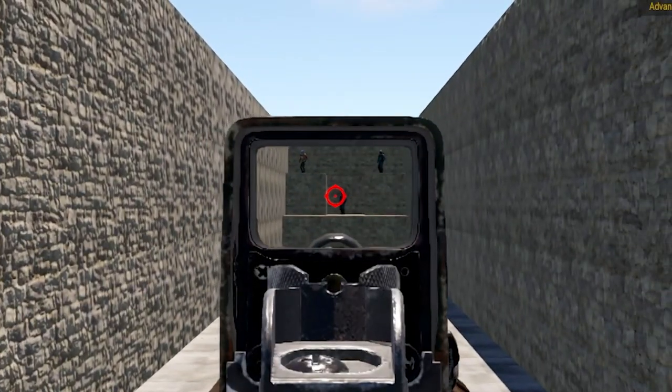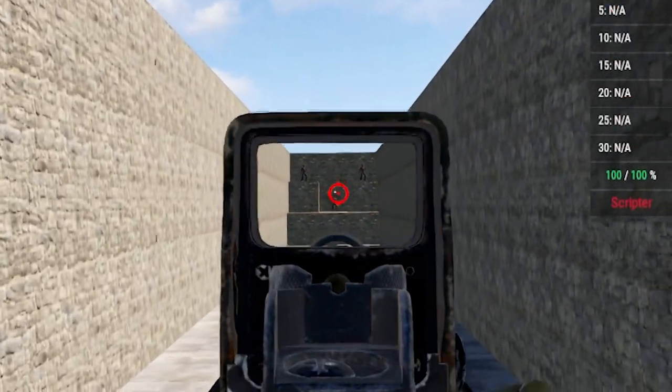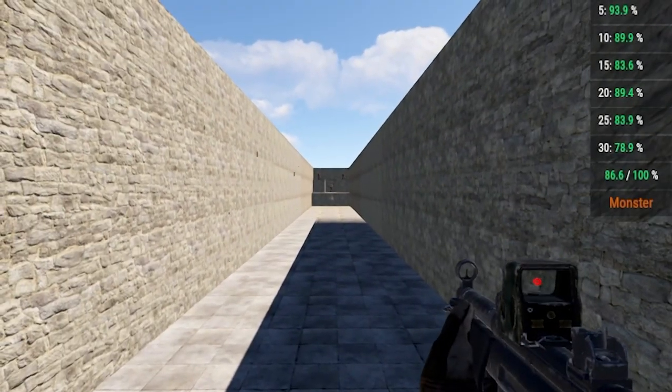Now that you've done that, go back to the hollow with your normal DPI and see how this has drastically increased your spray. Doing this every day will help you with your spray. I've been doing this for over a week now and I've gone from 60% to the high 80s.